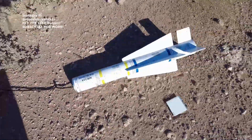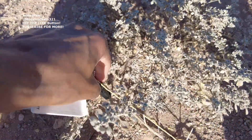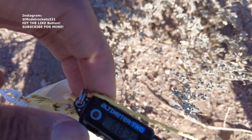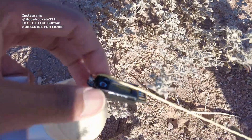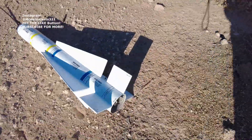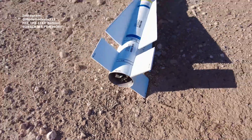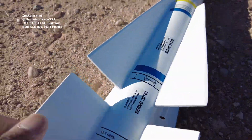So here we have it — wow, fin popped off. Overall, a great flight. Here's the altimeter: 156 miles an hour, 683 feet. Good flight, but lost the fin, so it won't be able to fly this one again today. I had a big parachute on there and I thought that would be enough.